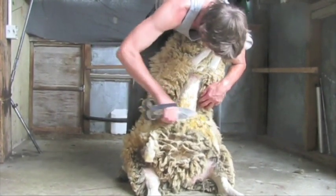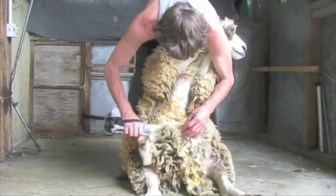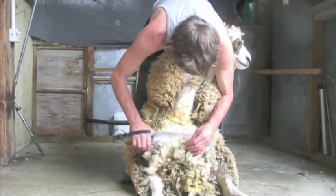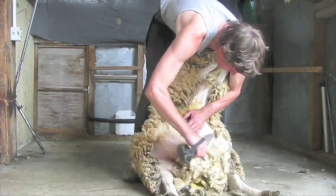Take your shears and shear from the bottom of the belly up to the top of the brisket. Then shear across and down the brisket and belly, making sure to finish your blows with the points of your shears near to the skin.